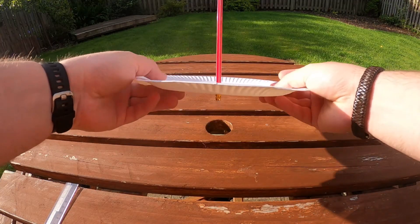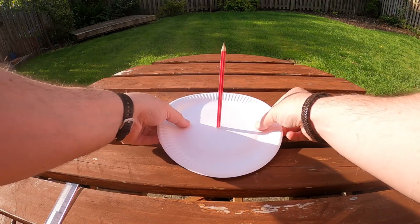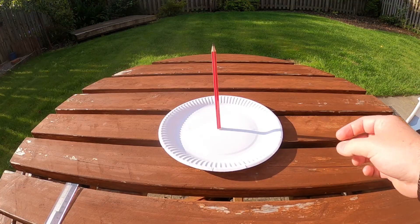You'll also want to make sure that your paper plate isn't going to blow away. For this you could use some stones to weigh it down, you could tape it onto the ground, or I'm using blue tack to stick it onto the top of the picnic table.